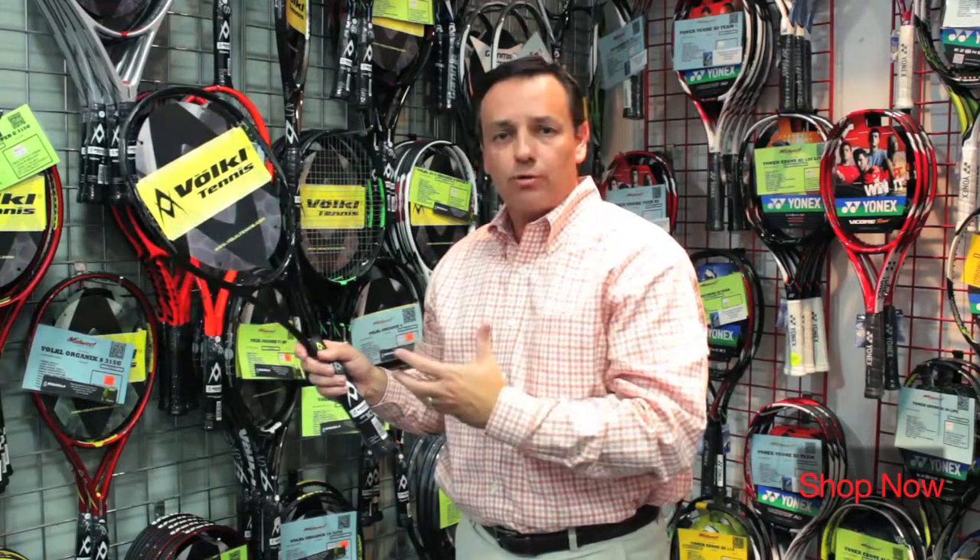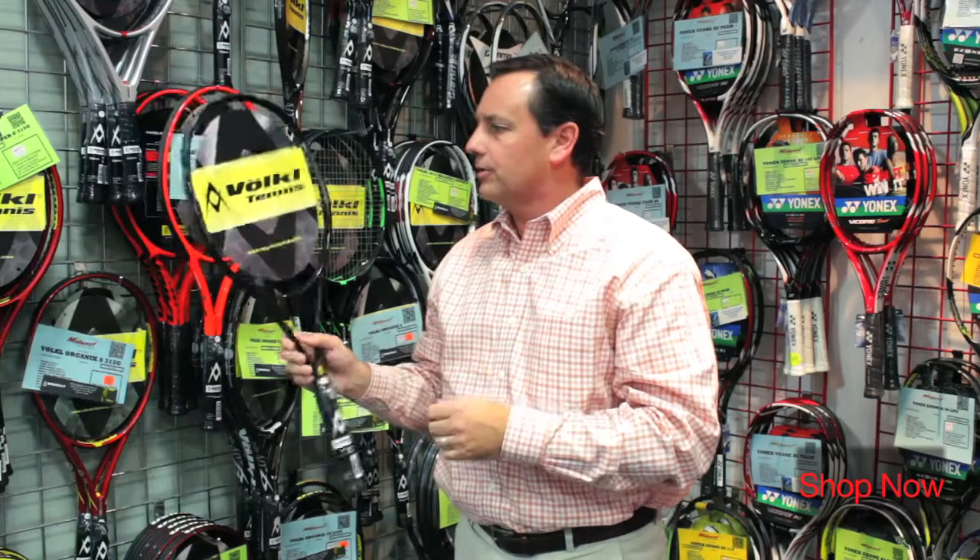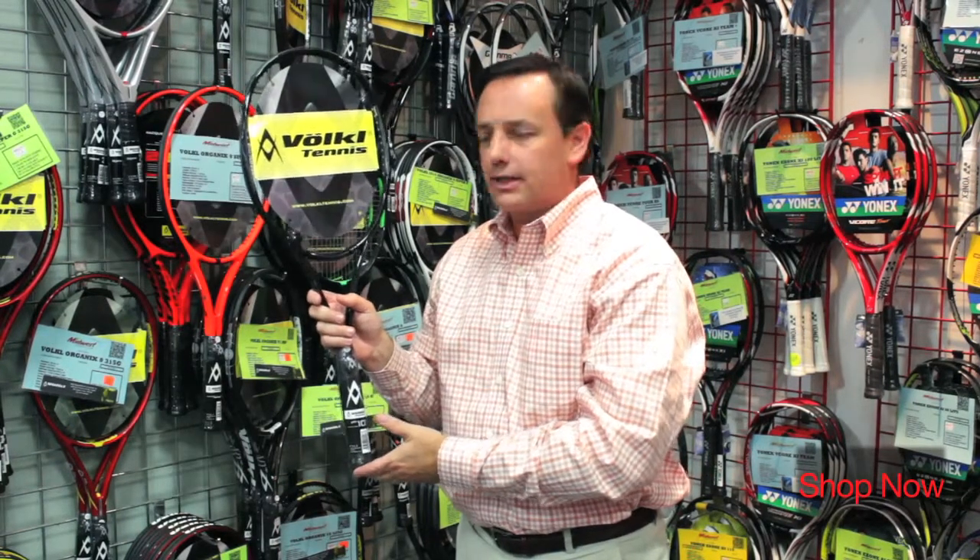For someone who's looking for a very control oriented racket with a lot of feel, a lot of control, this is a racket I'd recommend that you take out for a demo.